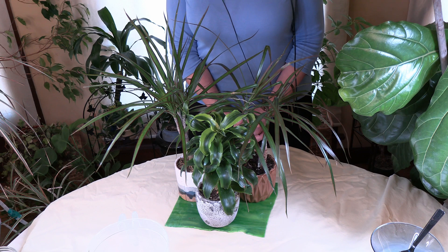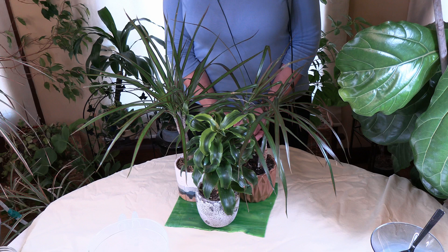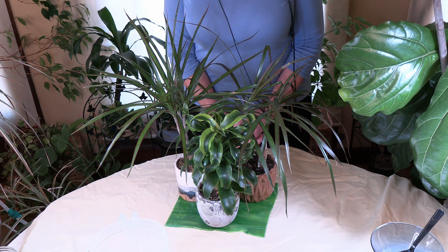First of all, iron is an essential nutrient for plants. It functions in a way that helps plants photosynthesize and even breathe. While some iron is beneficial for houseplants, too much can be a problem. Iron can be toxic when it accumulates to high levels. Excess iron in the water settles in the soil and can affect photosynthesis, chlorophyll production, and nutrient absorption.